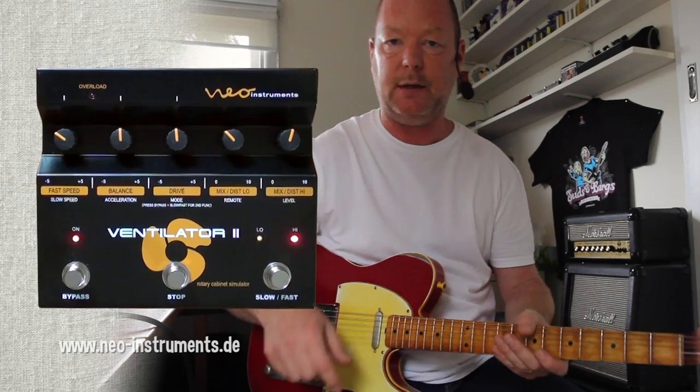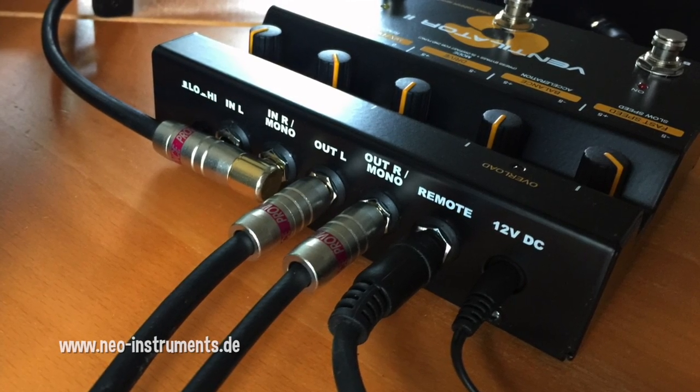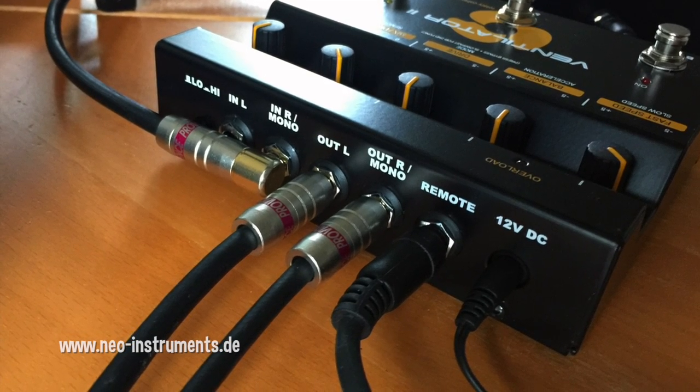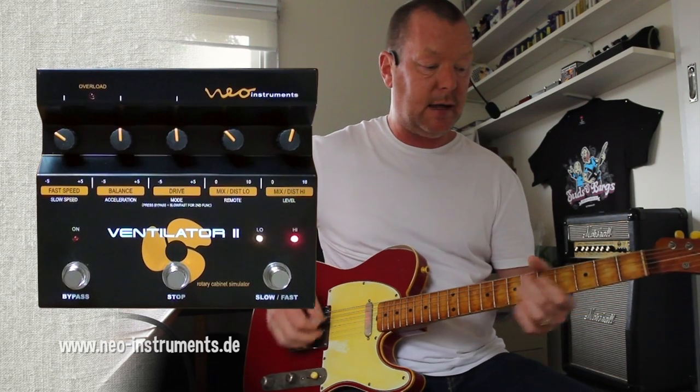On the back, you've also got an attenuator switch which will let you adjust high or low attenuation depending on what you're feeding into it. I've got it on reasonably low at the moment. There's a clip switch up here which will tell you if you've got too much signal going into it. Stereo in, stereo out, although you can run it in mono if you wish, plus the remote jack on the back. And really, it's all about the amazing sound.